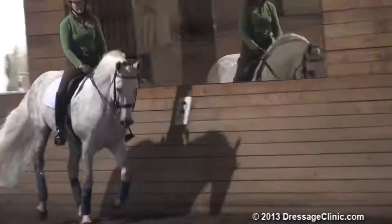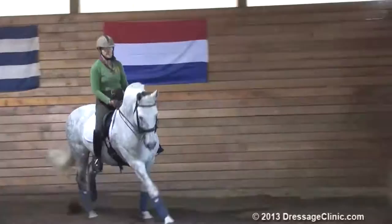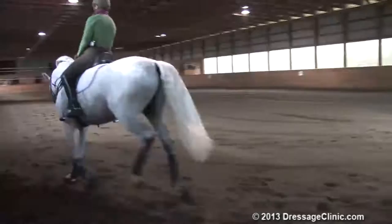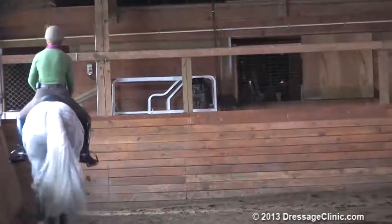I start my work in the canter because he's a young horse. I like him to have most of his energy for the canter work. In the canter I try to get him to open up his stride, and really I want them to open up their back and not stay too tight in the back, and to have a length of stride and a good jump.